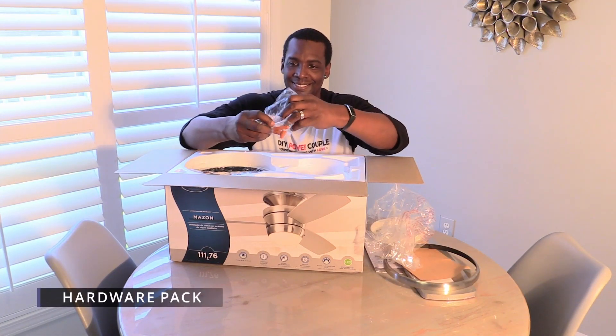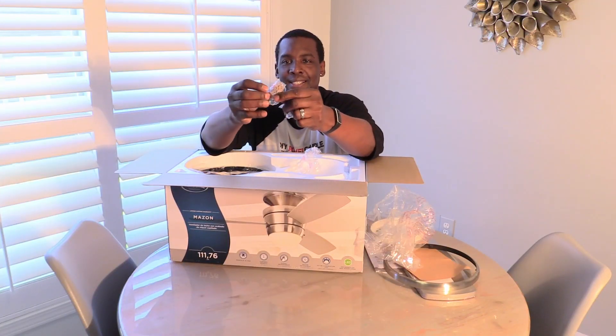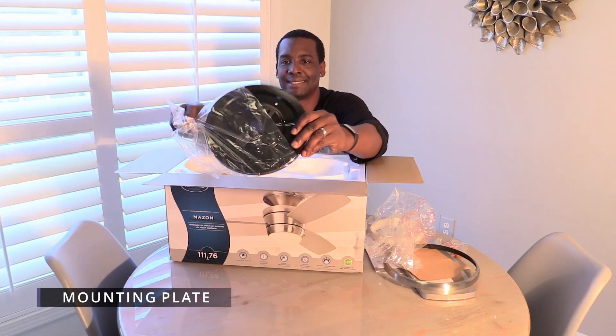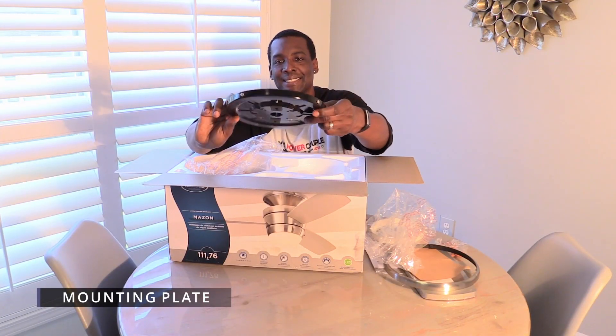The fan also has a hardware pack with orange wire connectors, screws, and washers. The mounting plate connects and holds the entire fan to your ceiling. It's a very important part that should be installed correctly.